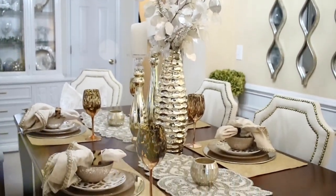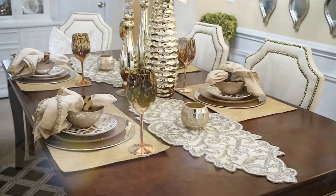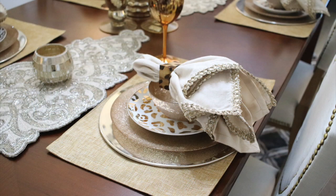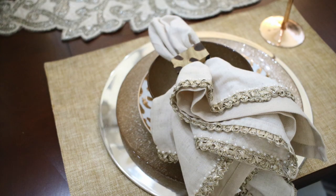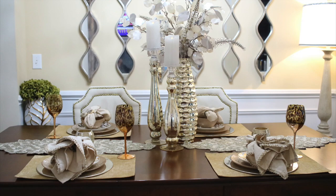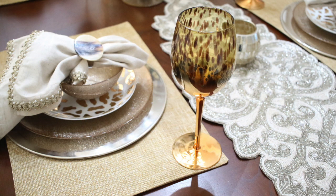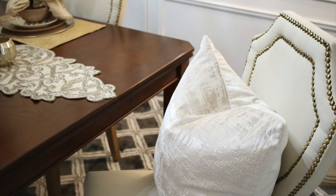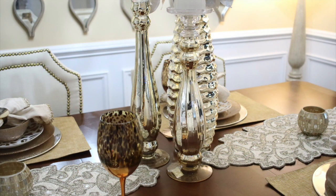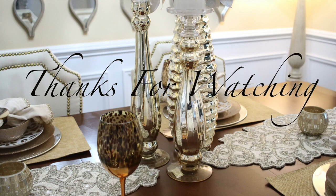Guys, this is what it looks like — I absolutely love the way this came out. I'm going to have it like this until Valentine's Day and then switch it up going into spring, and I'll bring you that video at that time. The next video on the list is my living room, and then I'm going to show you my master bathroom, because I have stripped down this entire house and I'm starting over — no piece of furniture is safe from DIYing. Thanks so much for watching and I'll see you in the next one!